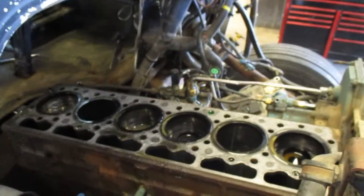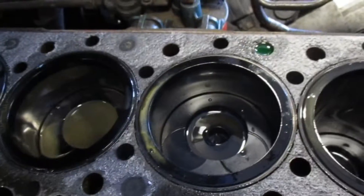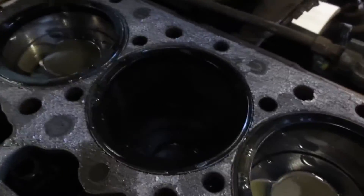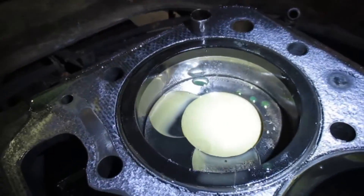Alright, here's the next day and next step of the process. Head is off — I haven't really looked at this yet so you guys get my first view. One cylinder, second cylinder, third, fourth — looks pretty murky. Fifth, can't really tell much, let me grab my light. Yeah, that's pretty murky too, and six looks pretty bad. The rest don't look too terrible though.